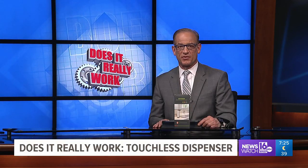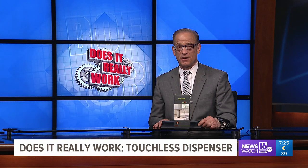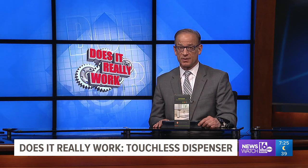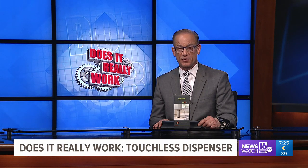Finally at 7, tonight's Does It Really Work features a product that promises to be a quick and easy device to help keep you and your family healthy, and all for less than $10. But does the touchless soap dispenser really work? Kurt and his wife Teresa find out.